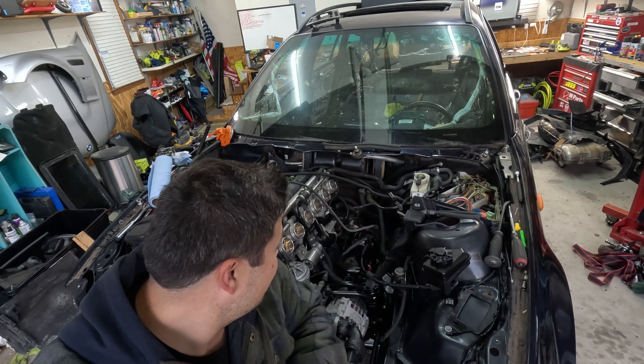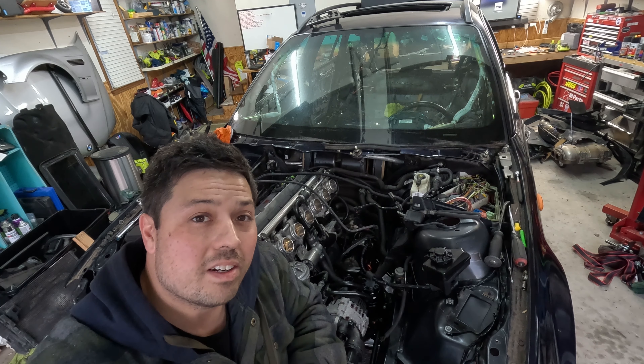All right, looks like we have a leak in the fuel pressure regulator, so I need to figure that out. We'll come back and try again another day.